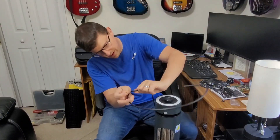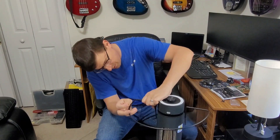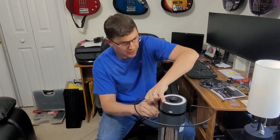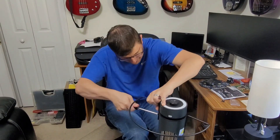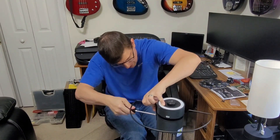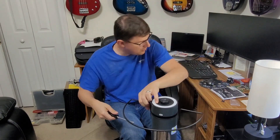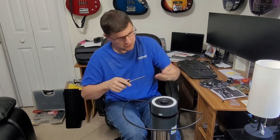The easiest way is to do one side at a time. These are self-tapping screws — there are no threads already there, but there will be once you use them for the first time.